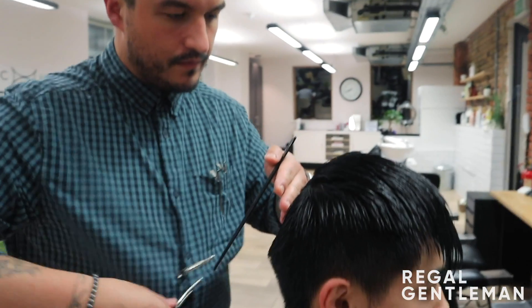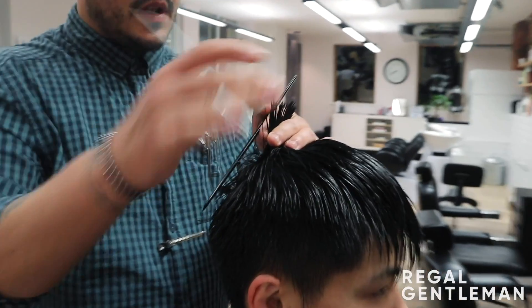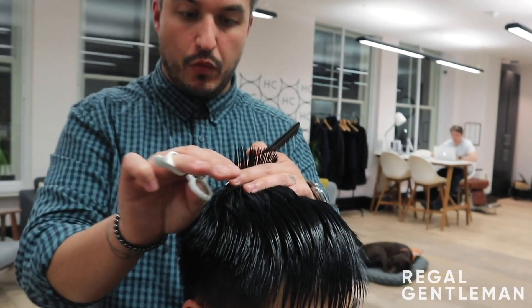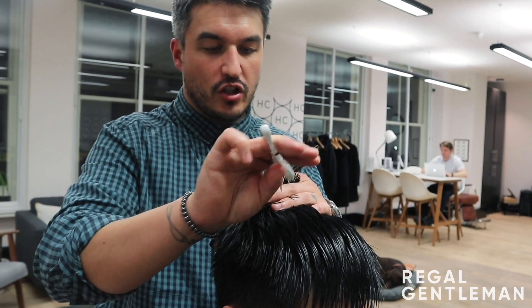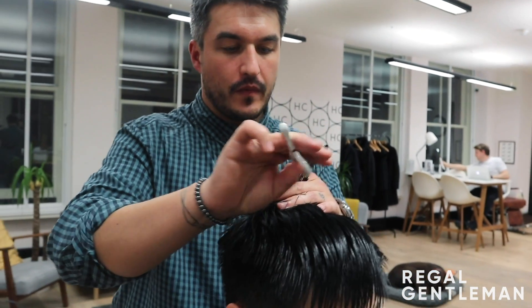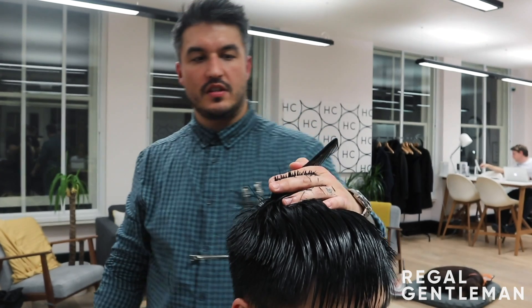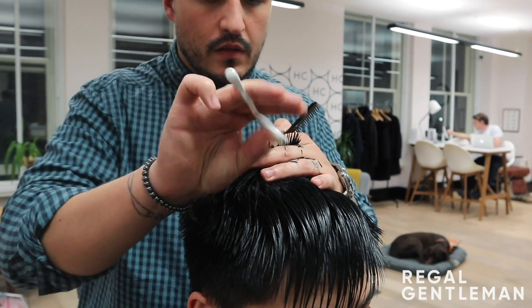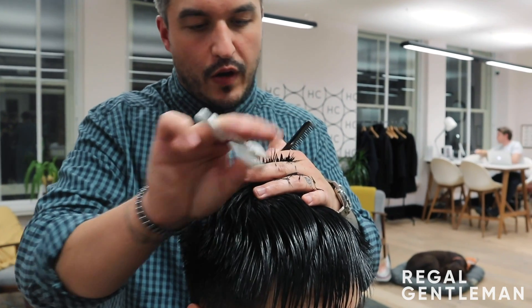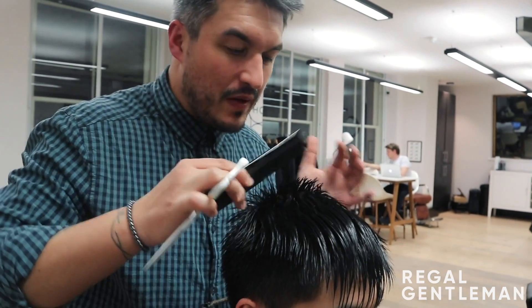So I'll throw a clip in there. I'm not going to cut it in too deep, but I'm going to put this super, super point — almost straight — because I want this to be really super choppy on the ends. Here's my guide from the previous section. Going over it quite a few times to get that really serrated finish — almost like it's been razor cut.